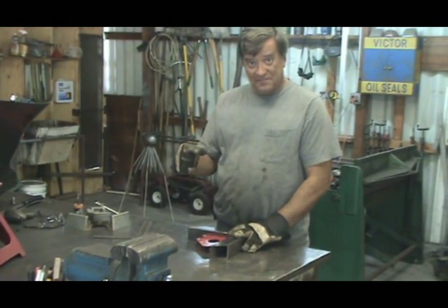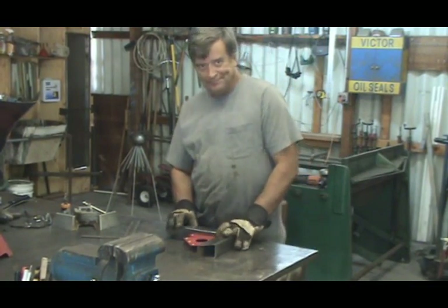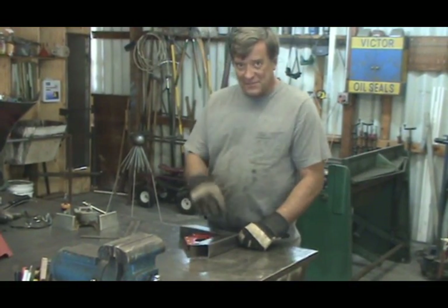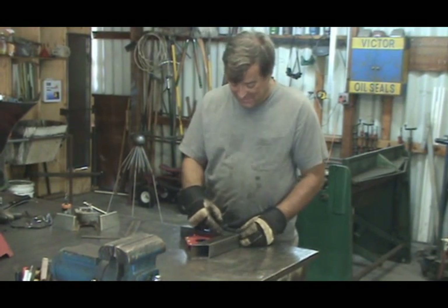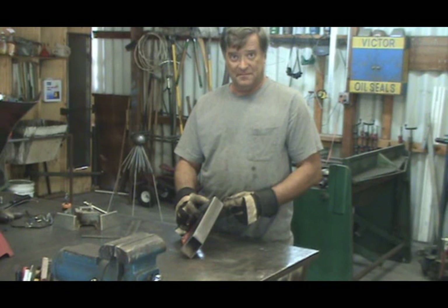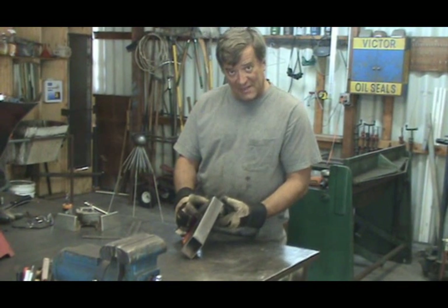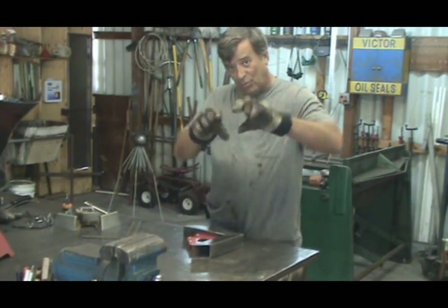Now, you're going to get your welder. You're going to come in here and just start and run all the way around? No, that's not going to work. It's going to warp. Get your welder. Come in and get it on one corner and the opposite corner. Just a little. Get it on the opposite corner, get it on the opposite corner. That will stop it from warping.